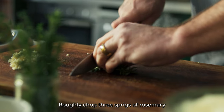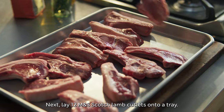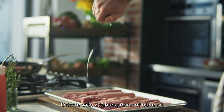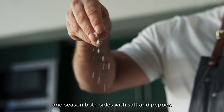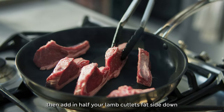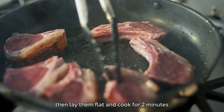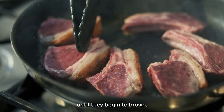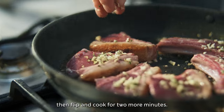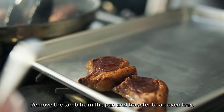Roughly chop three sprigs of rosemary and finely chop three cloves of garlic. Next, lay 12 M&S Scotch lamb cutlets onto a tray. Drizzle with two tablespoons of olive oil and season both sides with salt and pepper. Heat a large frying pan over high, then add in half your lamb cutlets fat side down and begin to render the fat. Lay them flat and cook for two minutes until they begin to brown, sprinkling over half your rosemary and garlic. Flip and cook for two more minutes, then remove the lamb from the pan and transfer to an oven tray.